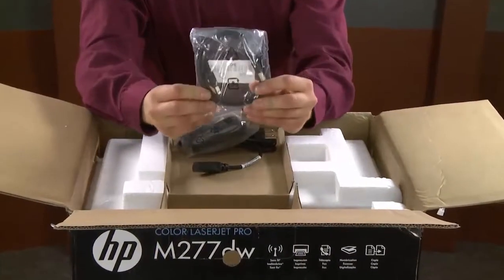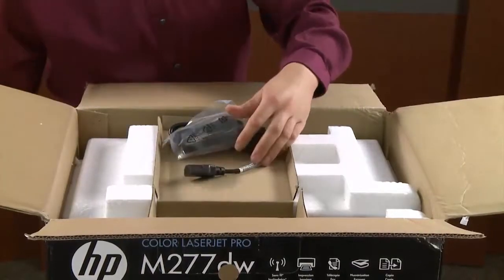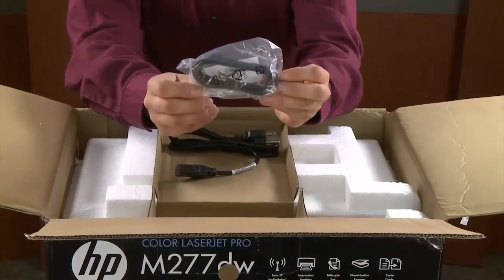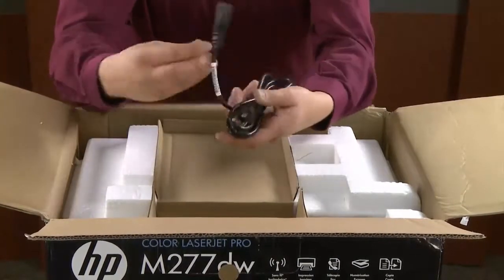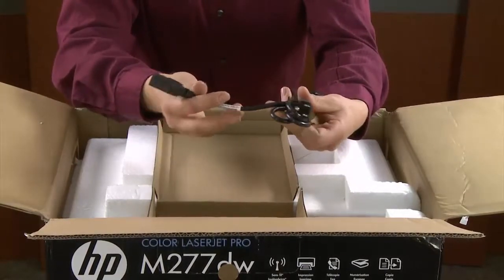This is a USB cable for a direct connection from your printer to your computer. This is a two-wire phone cable for setting up your fax line. And lastly, the power cord. Only use the supplied power cable with your printer.